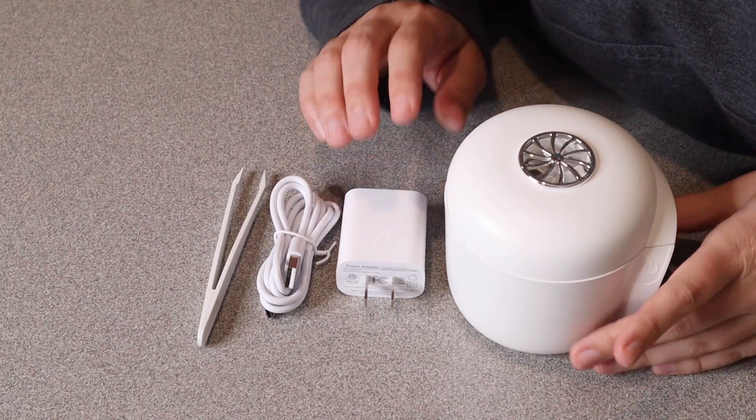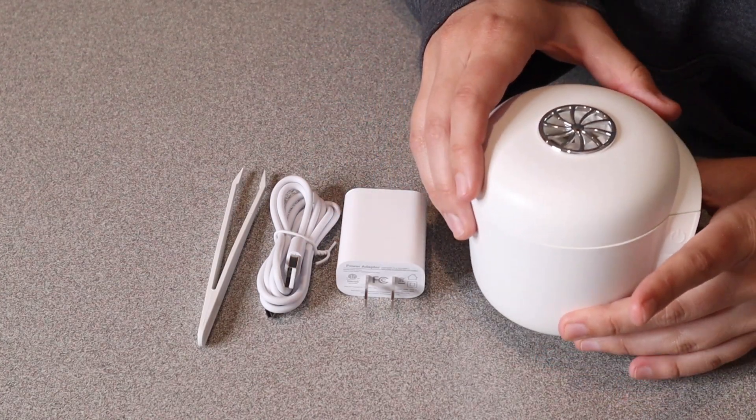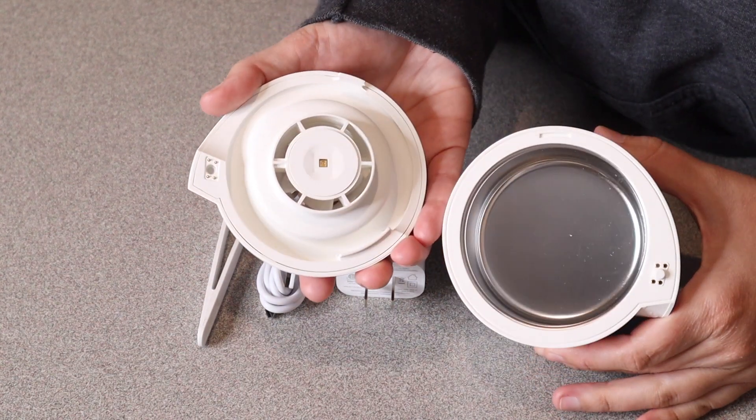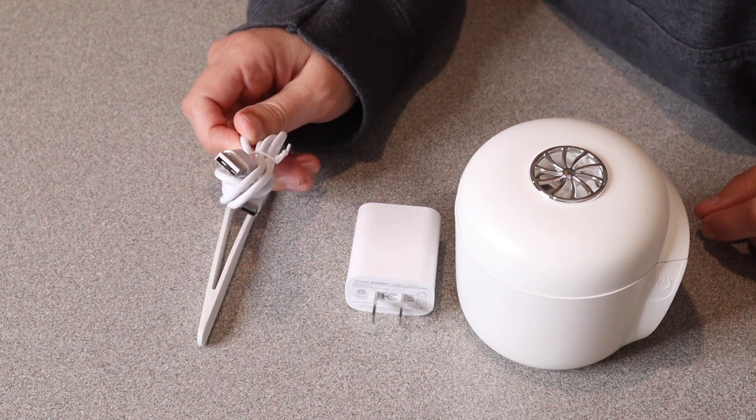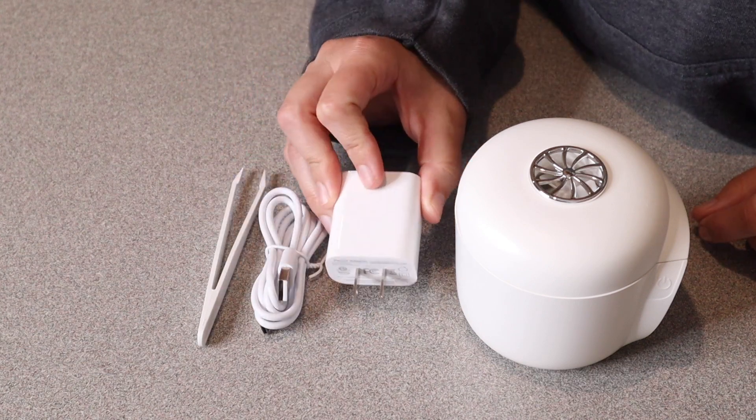Right here I have this ultrasonic cleaner with air drying. I'm going to open this up and show you everything it comes with. This is everything that comes inside the box besides the user manual. We have the actual ultrasonic cleaner itself right here. You can see you could just take off the lid and see inside. It comes with a wall plug-in — a USB to type-C cord with a little wall plug-in as well.